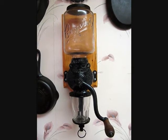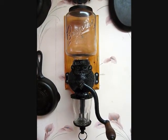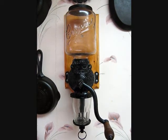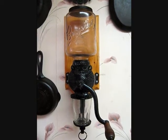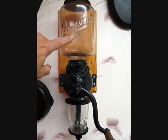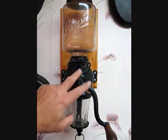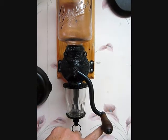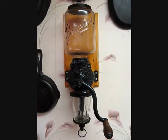So there it is — the Antique Arcade Number 3 Crystal Coffee Grinder. These are readily available today online. Depending on the condition and the originality of the parts is going to determine the price. This has the original hopper lid, cast iron body, and lever handle.